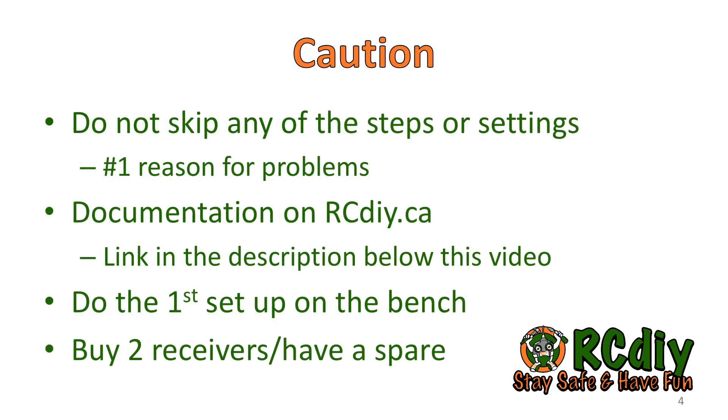The first time you set up and use the S6R or S8R receiver, follow these steps exactly as shown in the documentation linked below. The main reason for problems is missing a step or misunderstanding a step. Do not install the receiver in a model until you have been through the setup at least once on the bench. Another possible reason for problems is a faulty receiver, so have a spare one on hand as a backup.